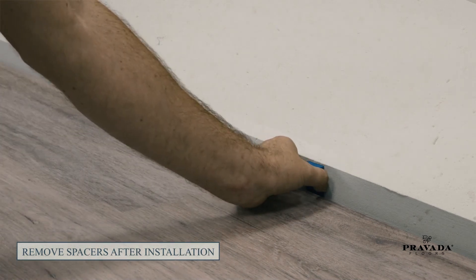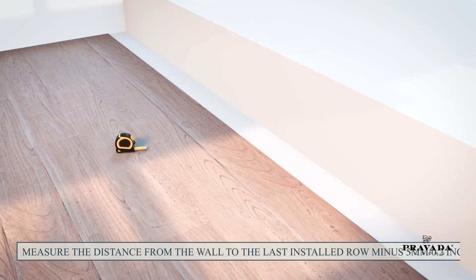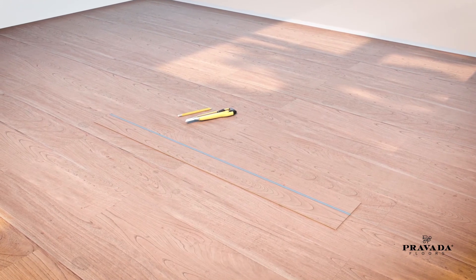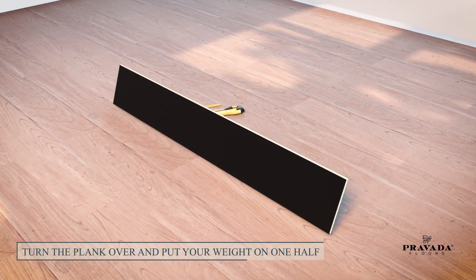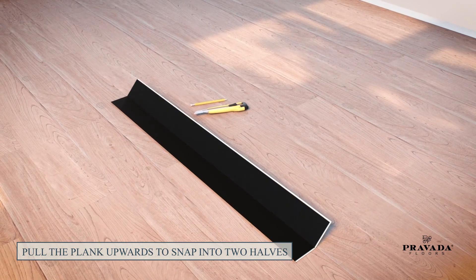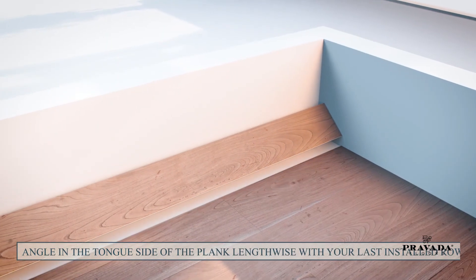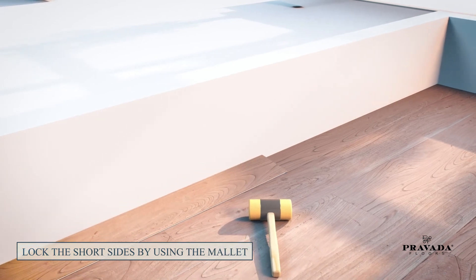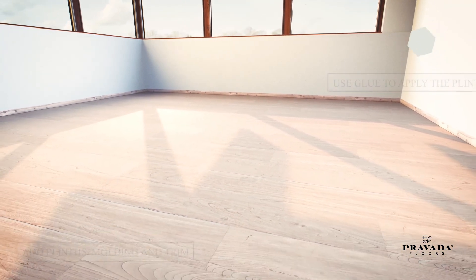Remove spacers when installation is complete. To finish the last row, measure the distance from the wall to the last installed row. Mark this measurement with a pencil lengthwise on the plank — use the tongue side of the plank. Use a cutter knife to cut halfway through the plank lengthwise. Turn the plank over and put your weight on one half, then pull the plank upwards to snap into two halves. Continue with the cutter until both halves are free. Angle in the tongue side of the plank lengthwise with your last installed row and lock the short sides using the mallet. Finish up the room by placing plinths, molding, and trim. Now, sit back and admire your work.